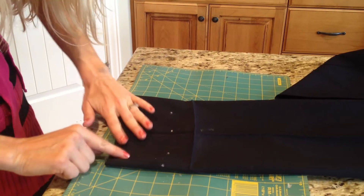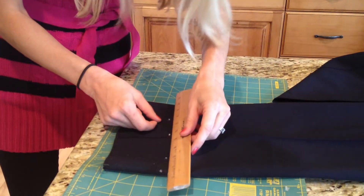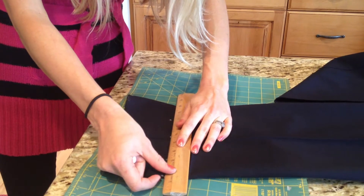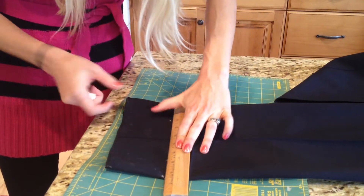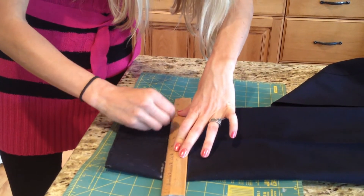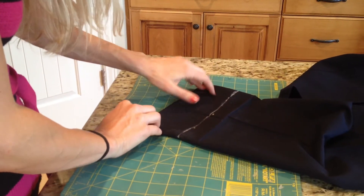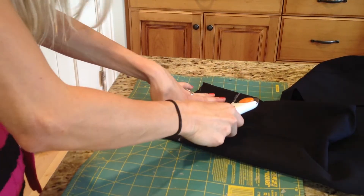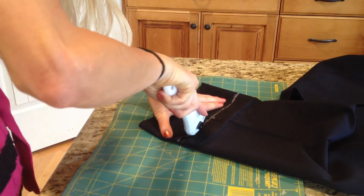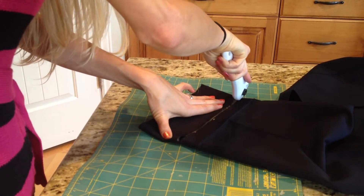Make sure that the ends meet up perfectly if you're going to cut them together. Line your ruler up on this line, or along the four dots, and just draw a line with your chalk going all the way across. Line up your ends again to make sure it's nice and straight. Take your scissors — I love these for sewing — and cut a straight line.